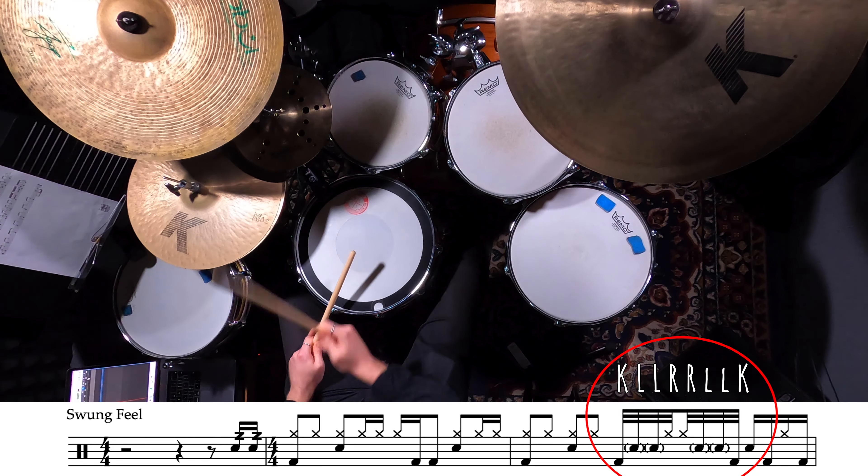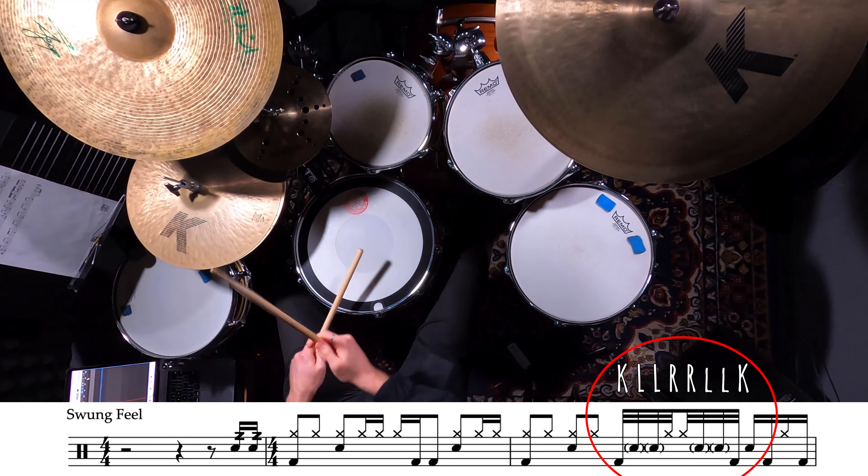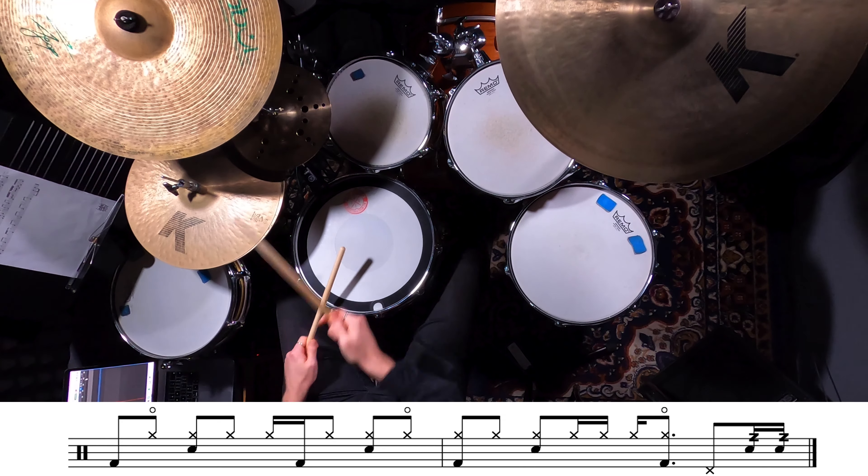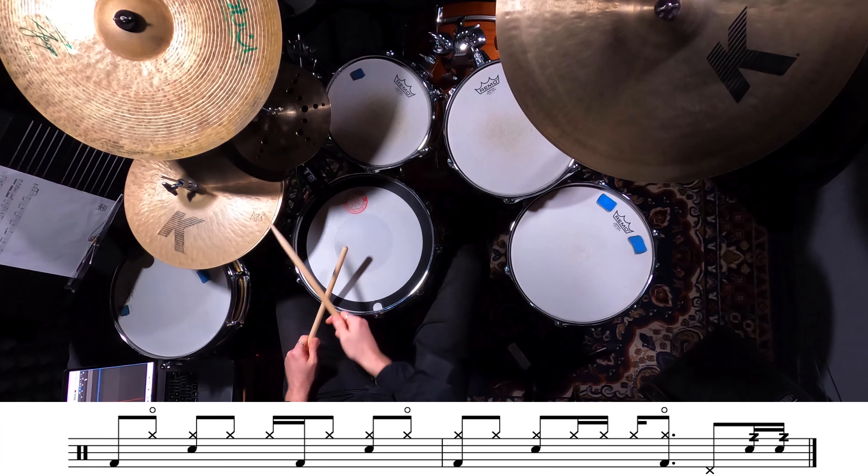It's going to be played on beat three of the bar with the sticking kick left left right right left left kick. It's really important to ghost note your left hand here. This is a pretty slow one so it's all about committing to the notes that you play and trying to make it groove.